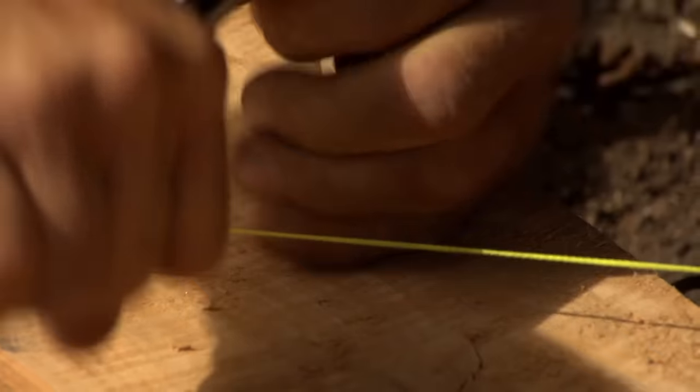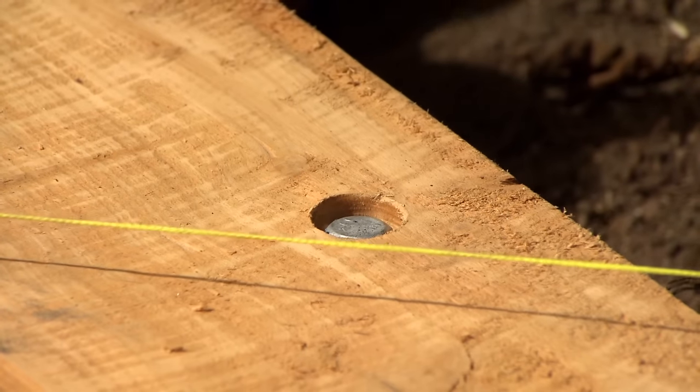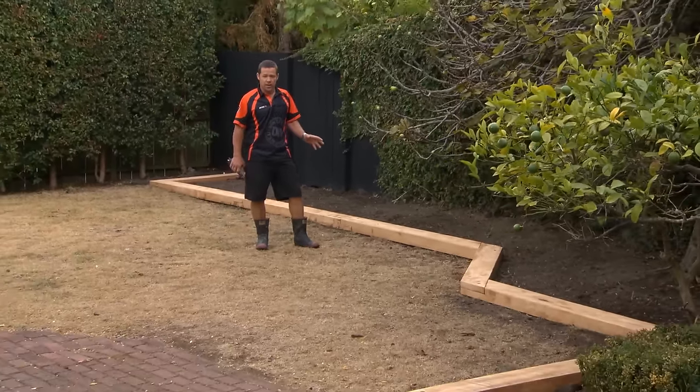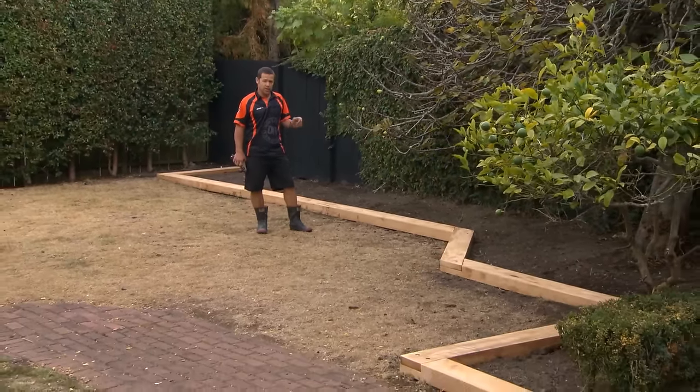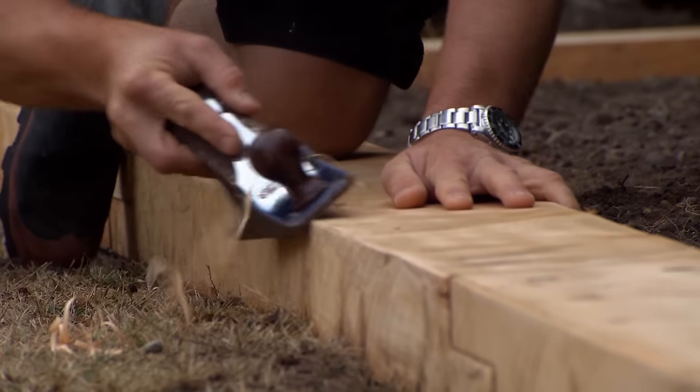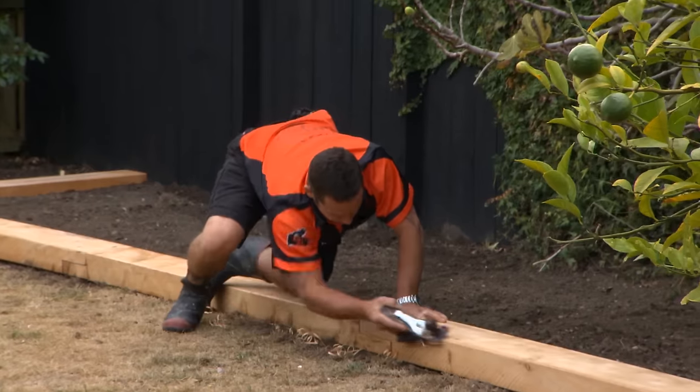This is looking really good. Now all you have to do is repeat the process for the rest of it. Now I just go along and tighten all the coach screws. I've let my concrete sit overnight — everything's looking really good. There are a couple of things I need to do before we finish. I'm just going to knock the sharp edge off using my trusty hand plane, and then I'm going to give the whole lot a light sand.